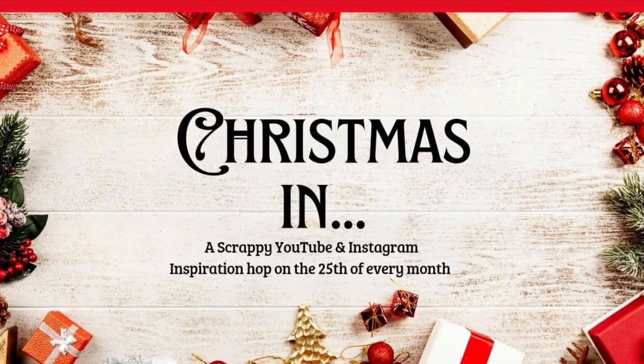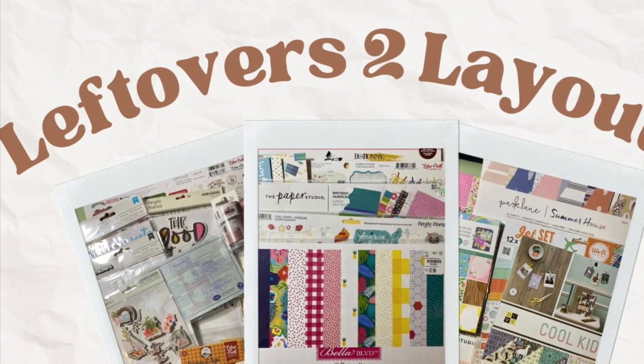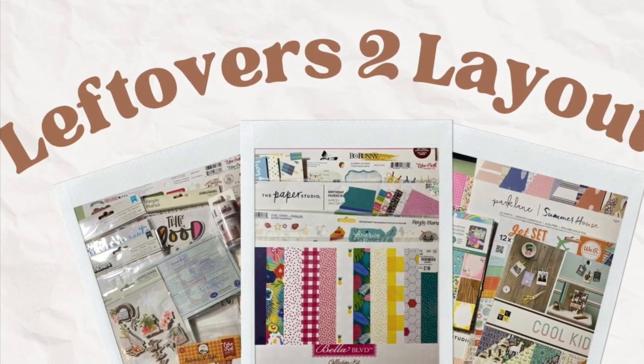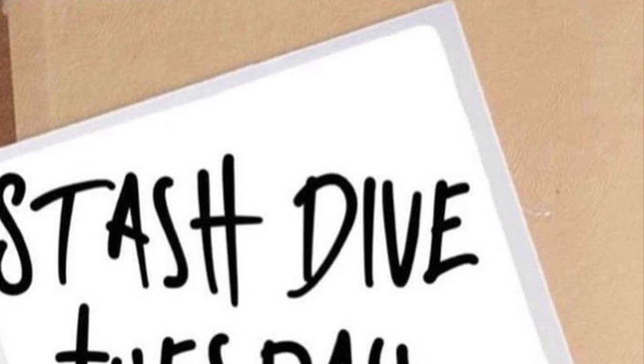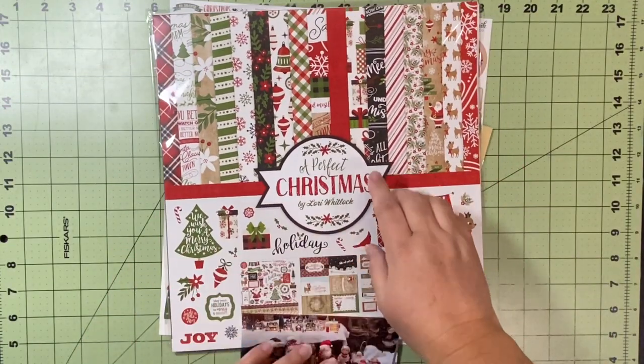Hello and welcome to Scrapping on the Fly. My name is Kristen and I'm here with Christmas in April, combined with my Leftovers to Layouts Hop for April, and also combined with Stash Dive Tuesday.